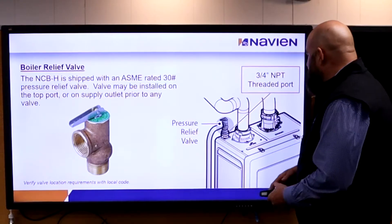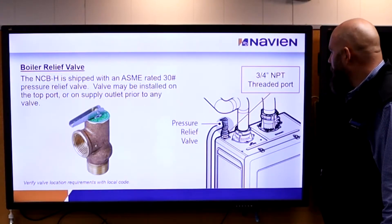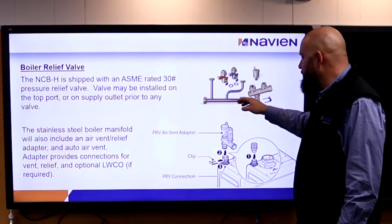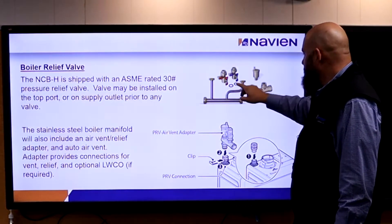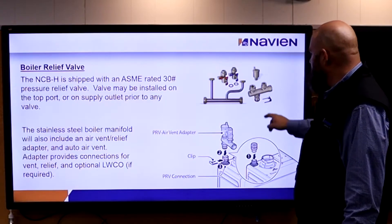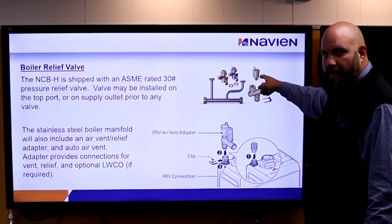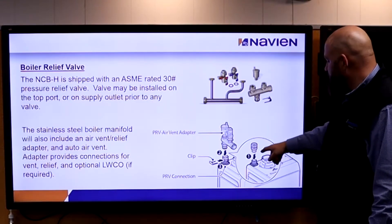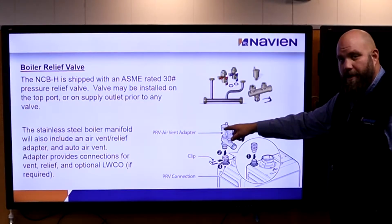The relief valve comes in the box — there's a place right on top for it to screw onto. If you get the manifold kit, which I strongly recommend selling, it makes the install completely easy. The manifold kit screws right to the bottom of the unit. It also comes with a little tree that goes on top with an air vent, because we have to bleed air out of the system. So instead of just putting the relief valve up there, we put the tree up there with the relief valve and air vent.